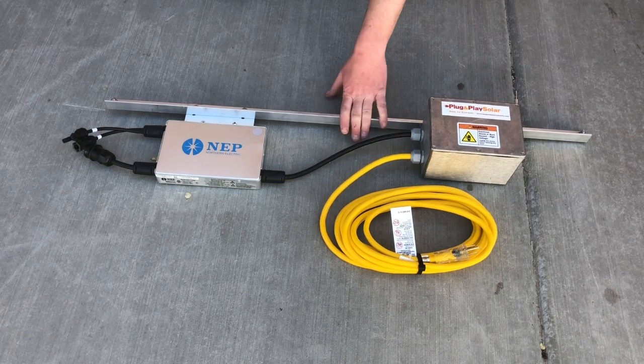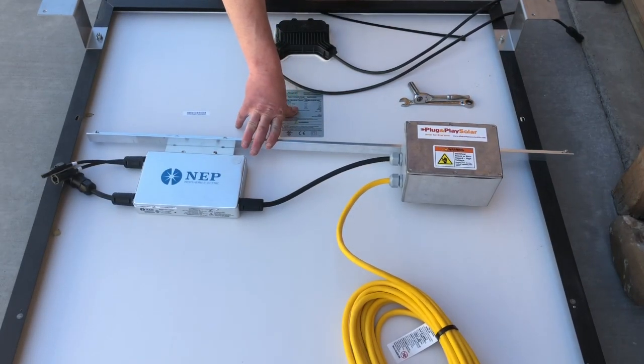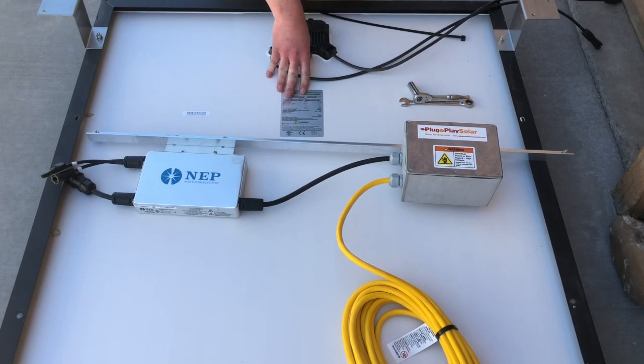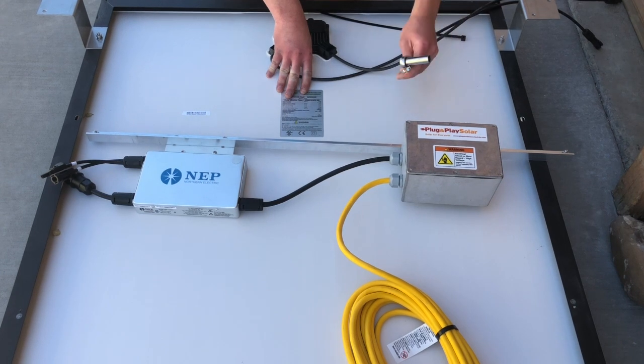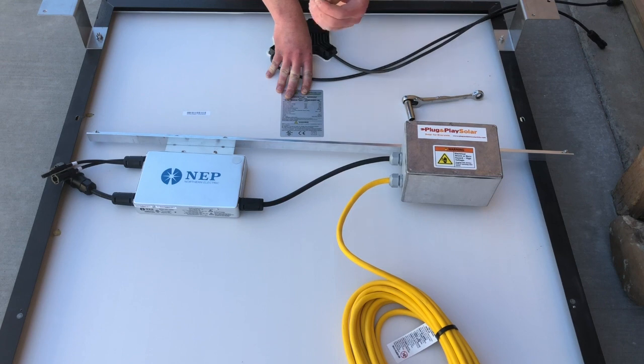So now we'll take this unit and go through describing mounting it on your panel. I've moved the BYOP to our panel — this is a JNCO module, 265 watt — and what you'll need for this is two 7/16 wrenches and maybe a zip tie.